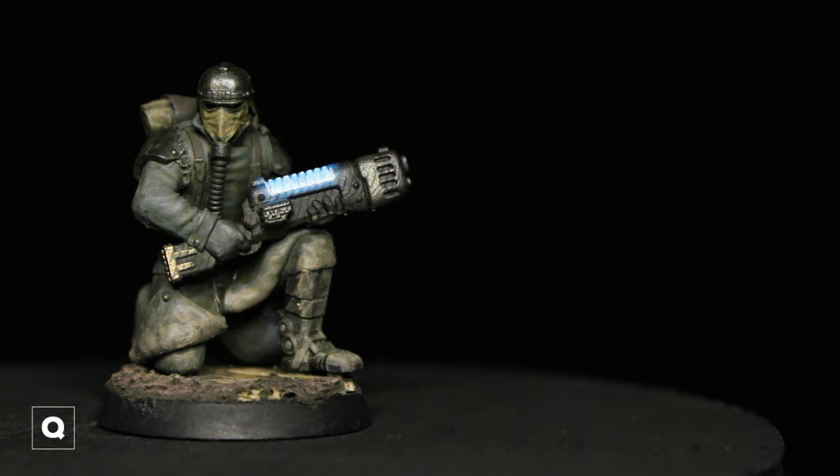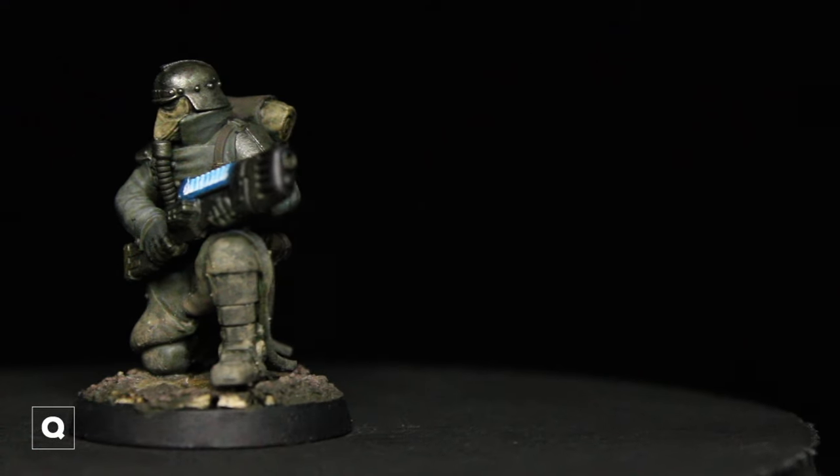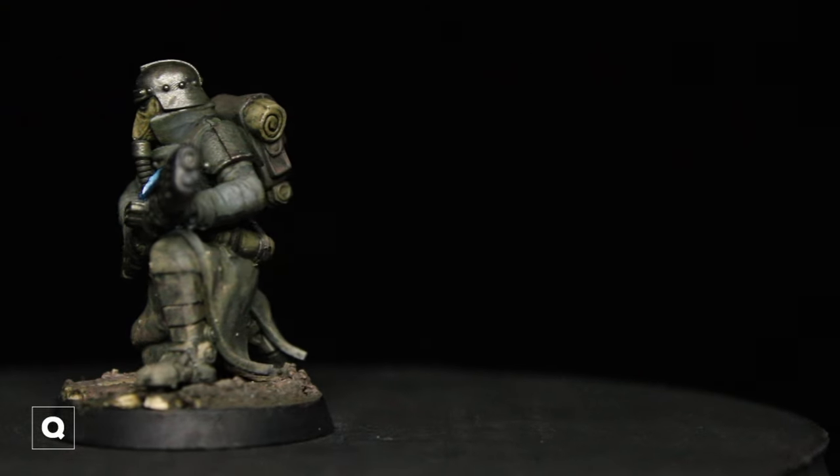And that model is done. We're going to be doing one more model — it's going to be a green coat with a little bit different helmet and shoulder pad armor, so let's get into that.